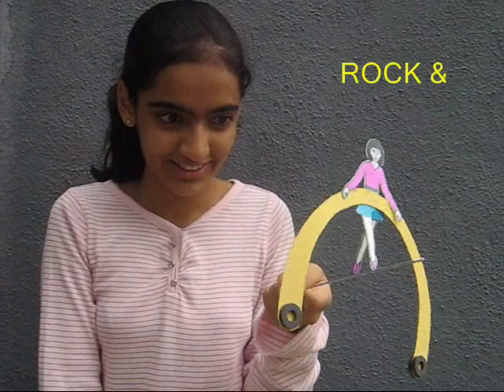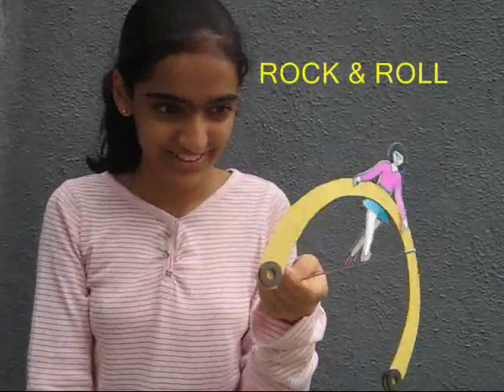You can also place it on a bicycle spoke, and this is a rock and roll doll.